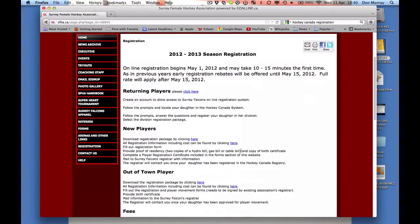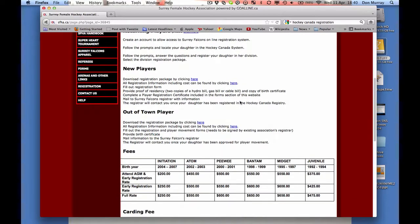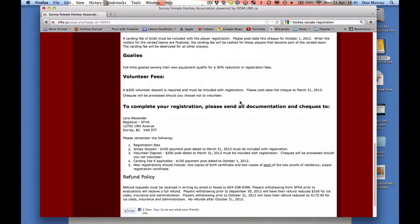The rest of this video is only going to be relevant for returning players. If you're a new player or an out-of-town player, you simply click the links and download the documents and fill those out, and then you mail them to the registrar at the address shown.